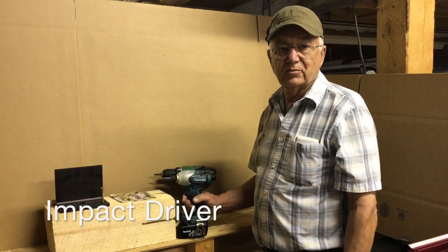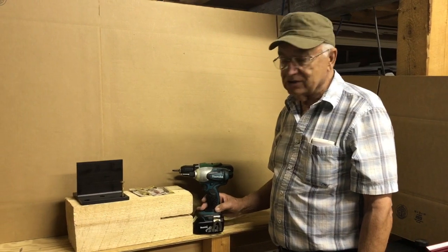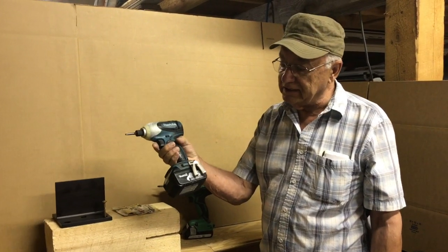I often get asked about tools — what tools should I buy? I have to say that one of the most important tools that I would recommend is an impact driver. It's a cordless 18 volt.